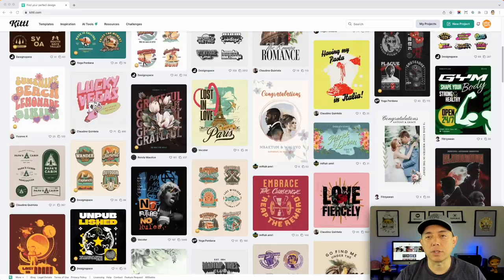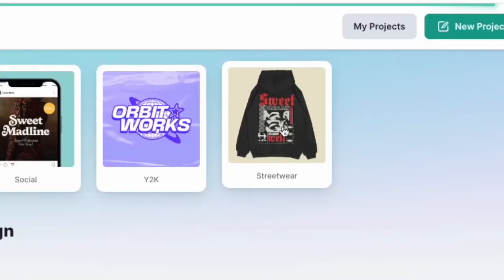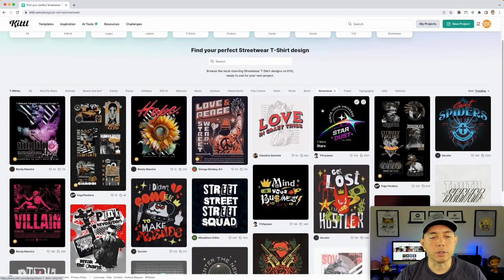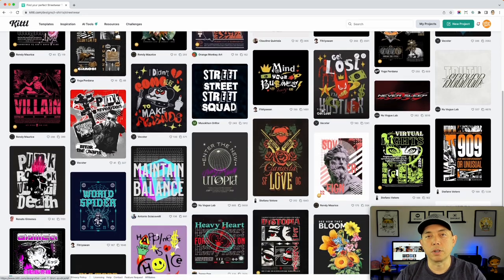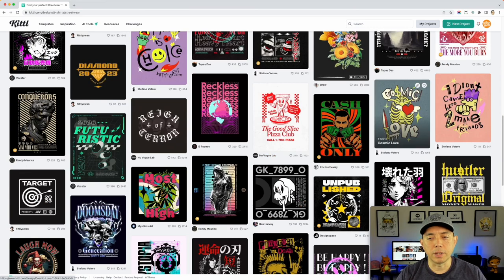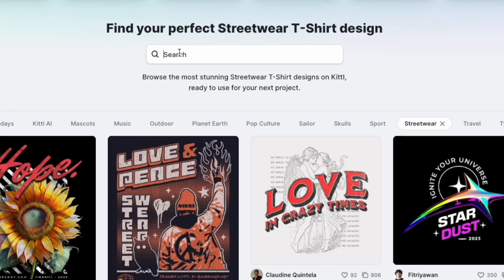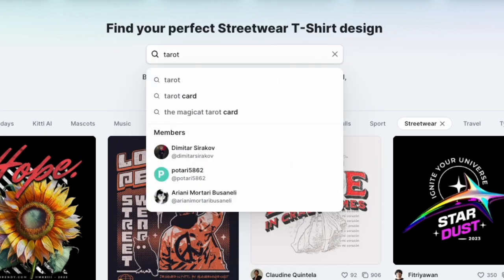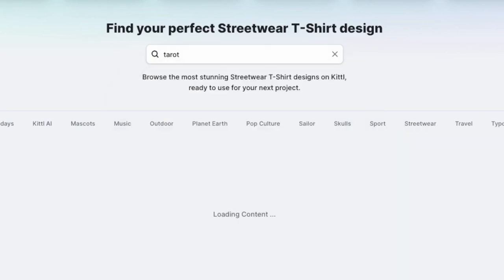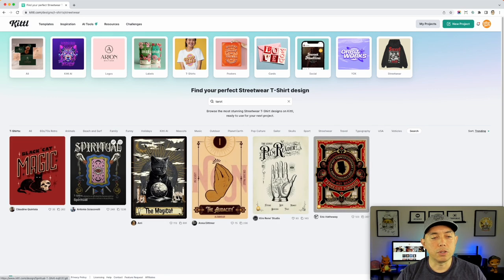If we scroll up, streetwear — let's do that first. A lot of the streetwear stuff would be really cool for tarot card designs, not all of them but some would be really cool. Another thing you can do is type 'tarot' in the search here and here are some cool ones — there's not a lot right now but I'll show you some other ways.